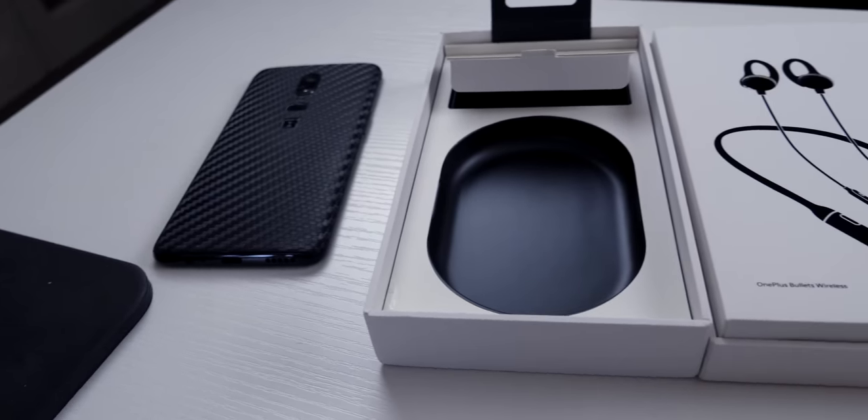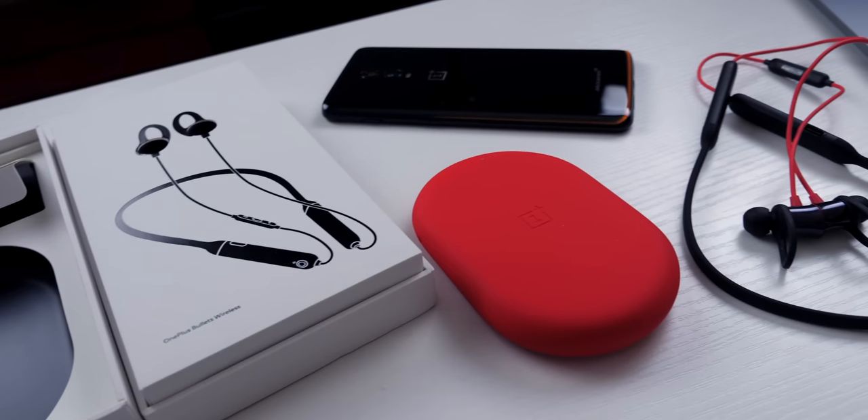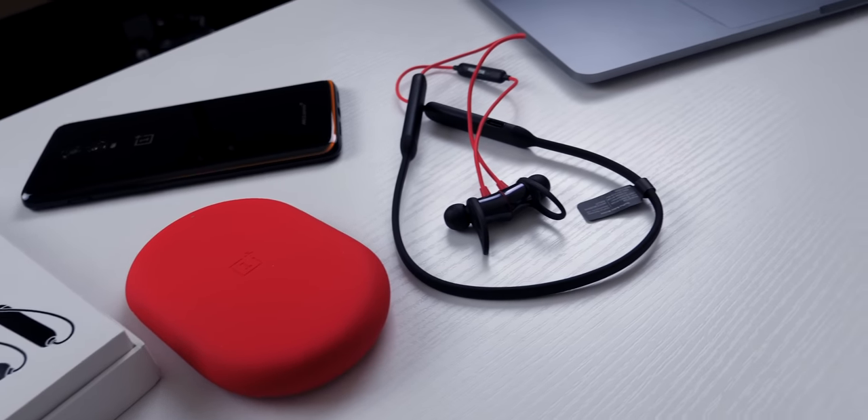Hi guys, it's ASPYT and welcome back to a brand new video. The OnePlus Bullets Wireless headphones went on sale in June 2018, so it's been about eight months, and in today's video review I'm going to be going over whether I think, after all that time, they're still a good buy now. So without further ado, let's get straight to it.